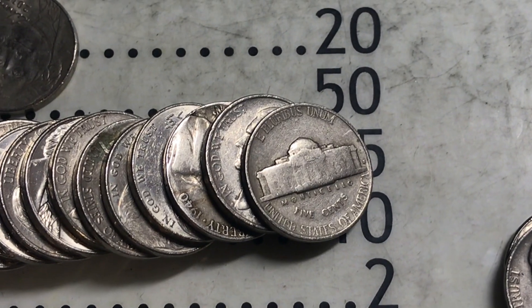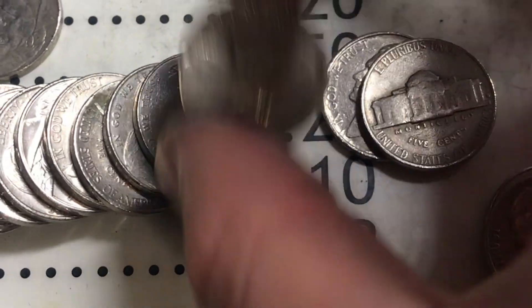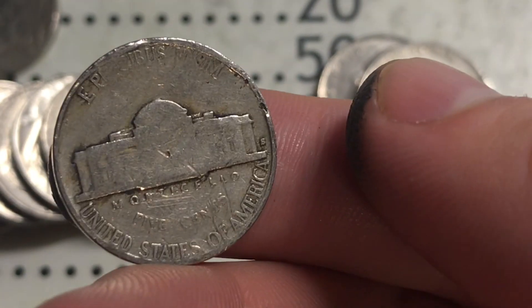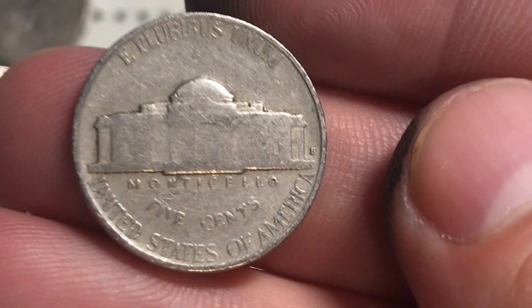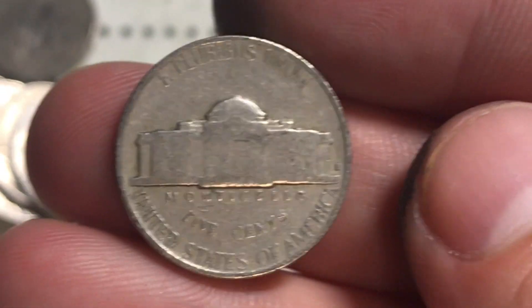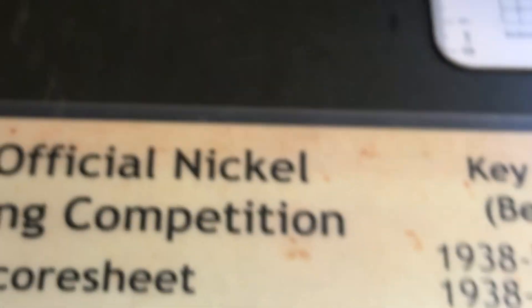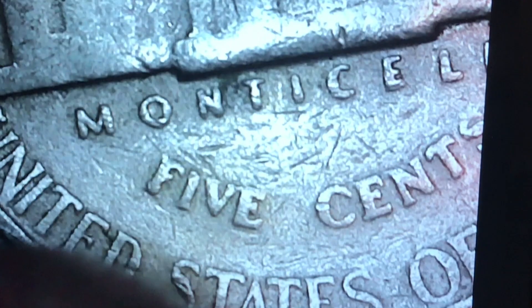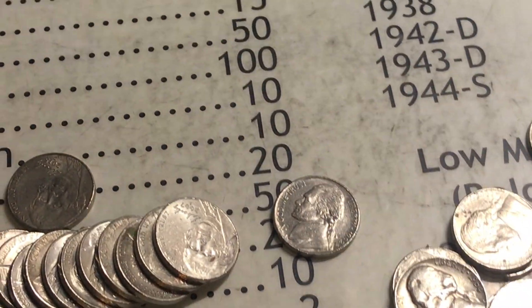Roll number 45 - we got two things actually. A 1940 right there - let's look at that first. 1940 San Francisco, awesome. And then this is also a San Francisco coin. Two in a row - that's crazy! Let's flip this one under the scope. The S mint mark is a bit wiped on the Monticello but the date is 1940. We found two 1940 San Franciscos back to back - that's kind of weird but also kind of cool.